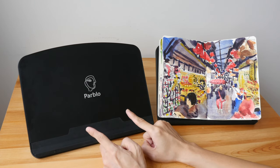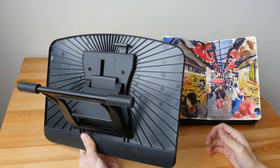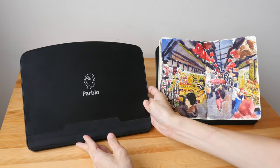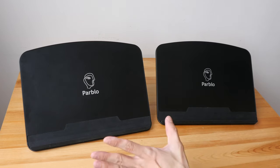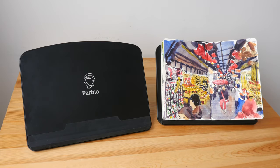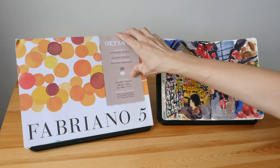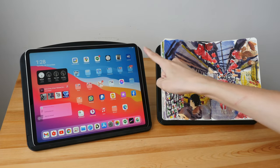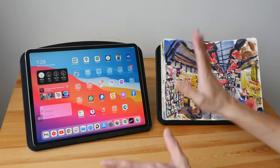Hey everyone, today I'm going to review the Pablo PR100 stand. This is made for laptops and tablets. It's quite versatile — I'm using this as an easel as well. Here you can see I have a sketchbook on another stand. You can use this as an easel, put your sketchbook or watercolor pad on it — this is a 9 by 12 inch watercolor pad. And of course you can put your 12.9 inch iPad Pro or a 15.6 inch laptop on this.